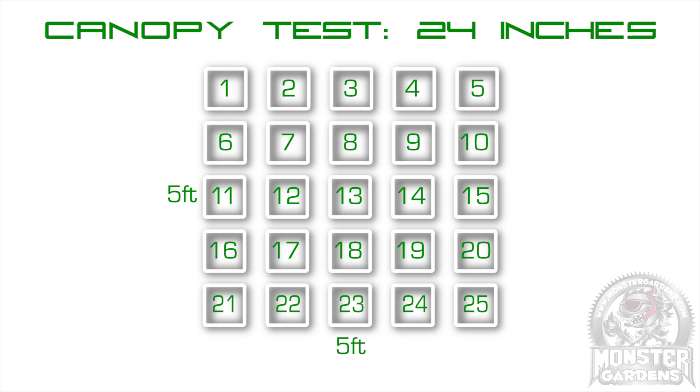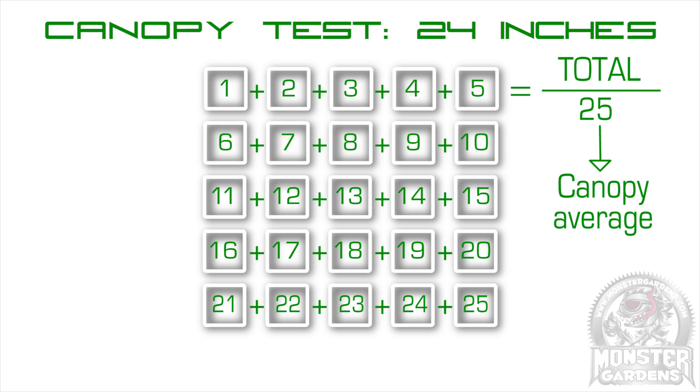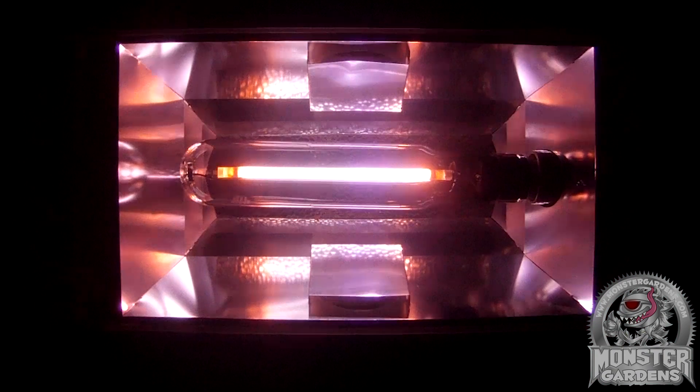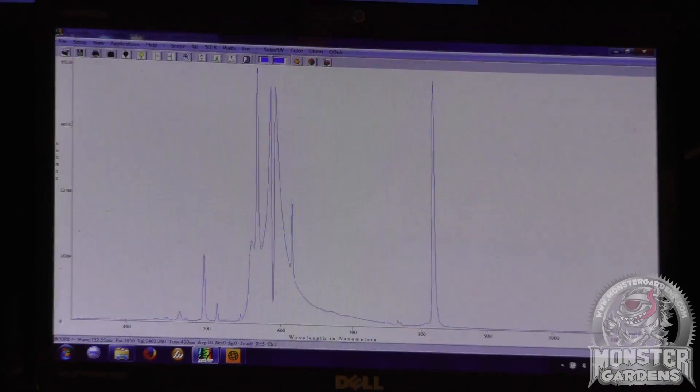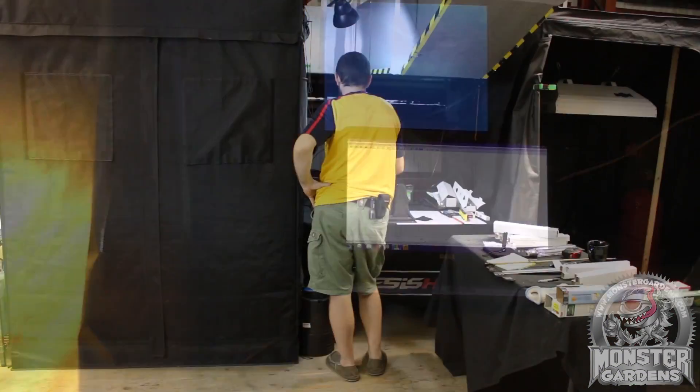We're going to be using our 25-point canopy test at a height of 24 inches, again trying to mimic common indoor practices. The set time parameters for this test are as follows: a 15-minute warm-up for the bulb, 30 seconds in between samples to allow each reading to settle, which equates to around 60 minutes per test including setup, centering and finding the spectrometer's integration time for each bulb.